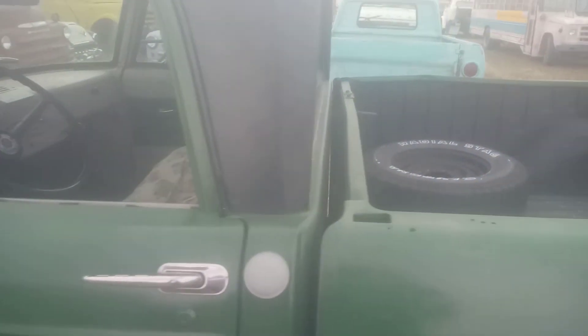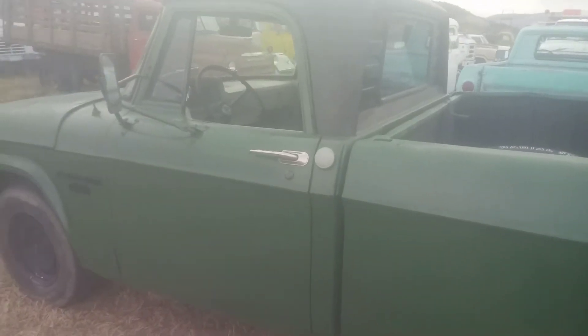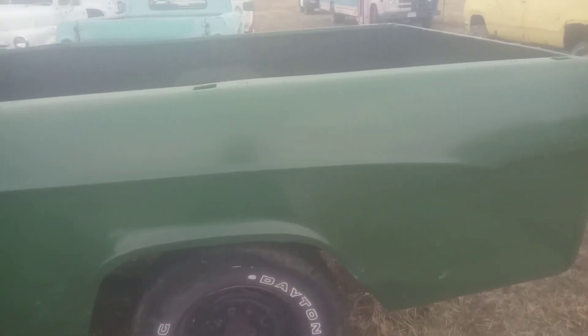Trucks usually always rust out in the floor right there — every one of them got it. That's usually where they rust, and along the bottom of the fenders. Good farmer body work there.